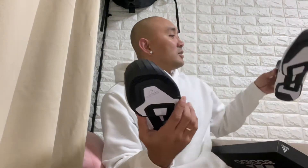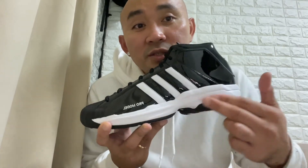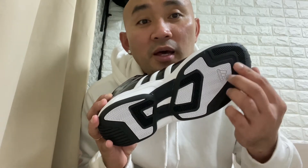This is the classic Adidas Pro Model 2G. As you can see, this is the Adidas Pro Model color black with stripes of pure white, combined with the midsole also white.